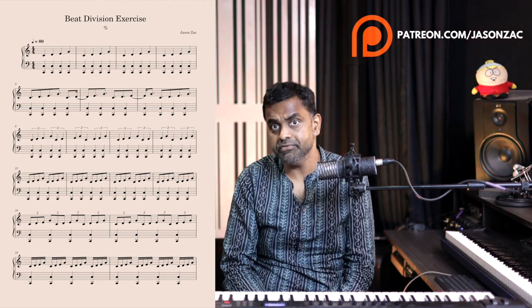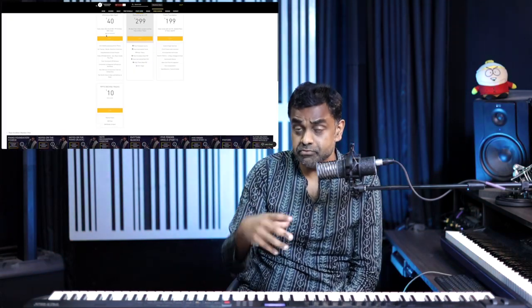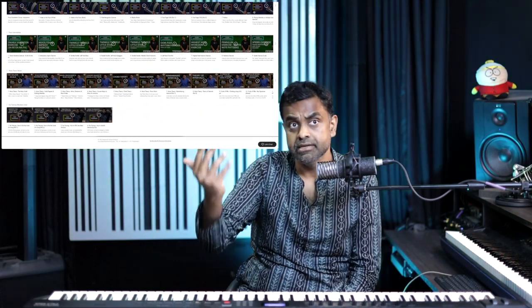Hope you found the lesson useful. Do consider downloading a copy of the notes on Patreon, and hit the like button on our YouTube channel. There's a bell icon for regular notifications — do consider hitting that. Let us know in the comments what you thought about the lesson and things you'd like to learn in the future. If you'd like something more structured, head over to NathanielSchool.com, which has a free tutorial section and members-only structured course content for piano, music theory, rhythm training, and ear training. Have fun practicing!